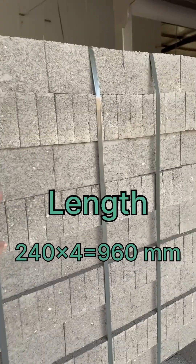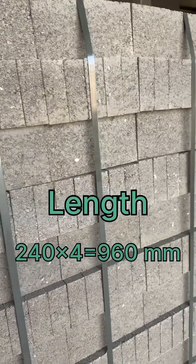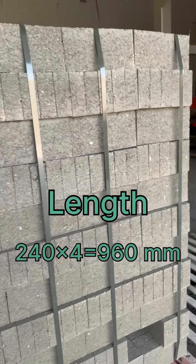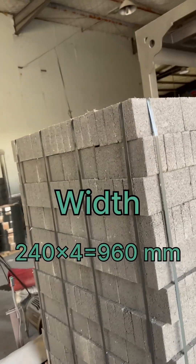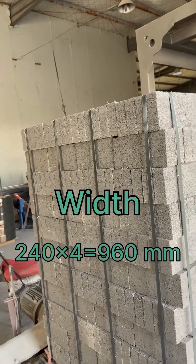This is 240 mm. Counting 1, 2, 3, 4 — approximately 960 mm. This side also 900 into 6.